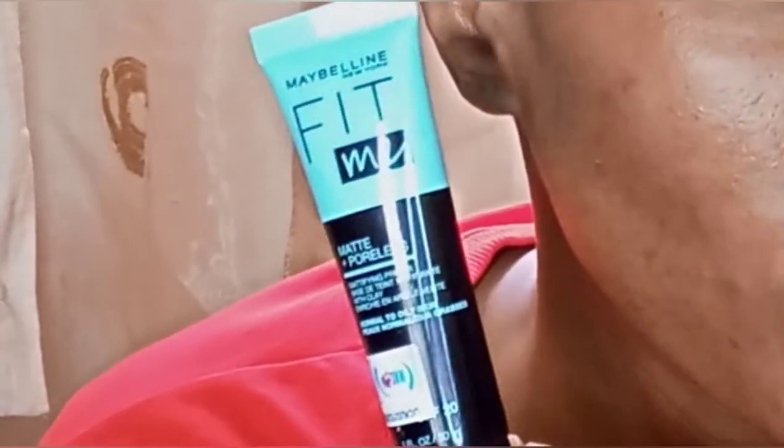The next product is the Maybelline Fit Me Matte and Poreless mattifying primer with clay. I saw it on the Jumia website — I had never actually seen it before — and it was cheaper than the other primers they have, so I thought I'd give it a try. You can even see the difference right in front of your faces! I like it, I like it.